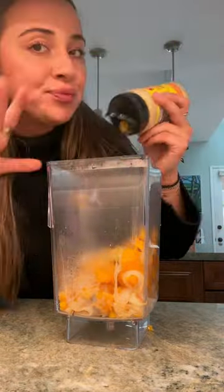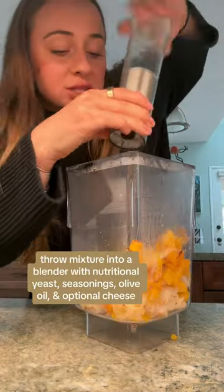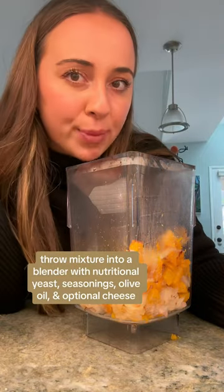A few shakes of nutritional yeast — this gives it a cheesy flavor, and there's also a really good amount of protein in it. All the seasoning your heart wants: salt, pepper, sage, garlic powder.